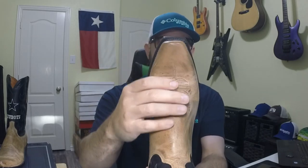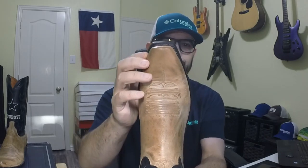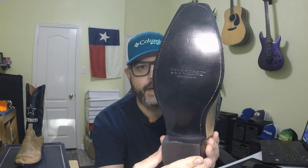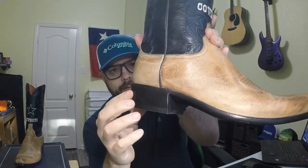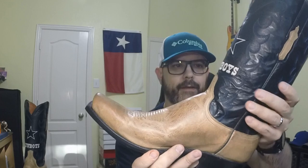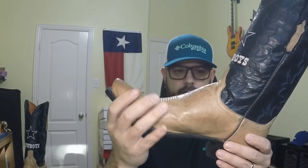It's got a box toe, which is almost like a wide snip toe. The stitching goes all the way around with no brass pegs or wood pegs. It's got a rubber heel cap that's glued on and a nice stacked leather heel. Overall, it's a really pretty boot. The sole and heel are black to match the shaft, which looks good with this tan color.